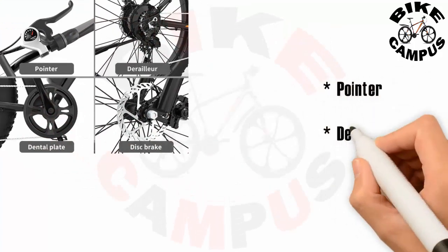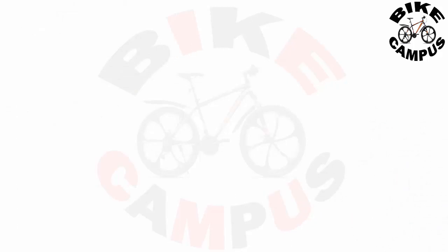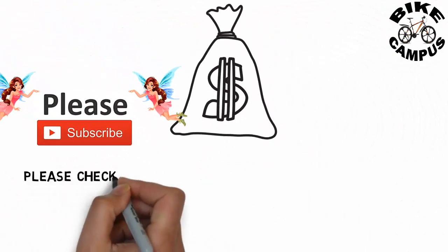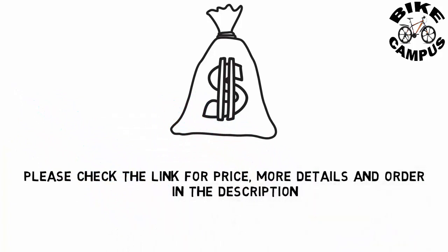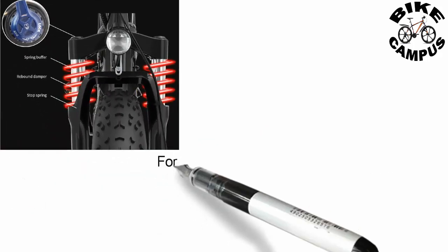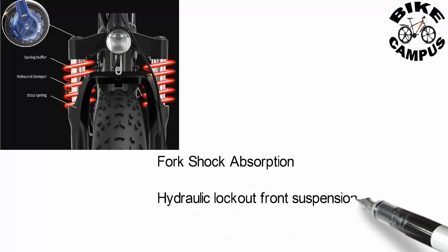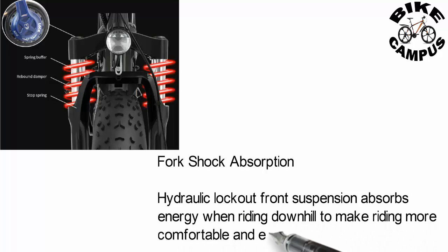Components include a pointer derailleur, dental plate, and disc brake. Please check the link for price.